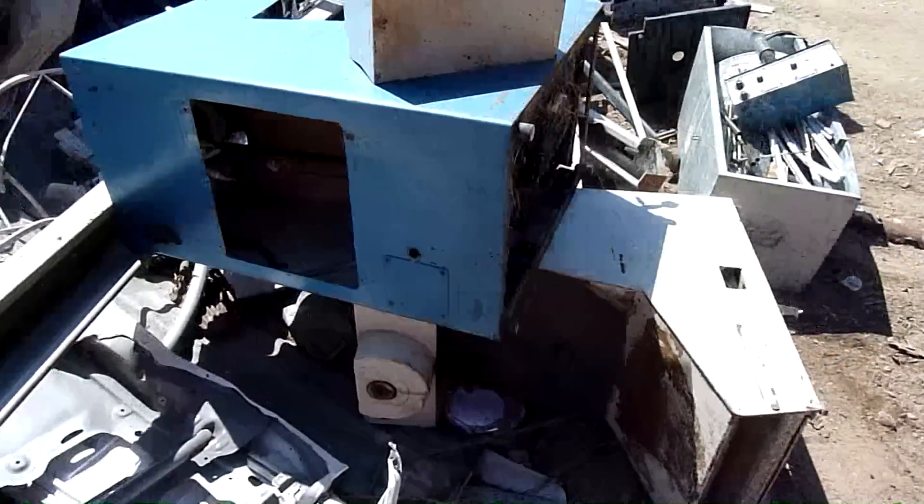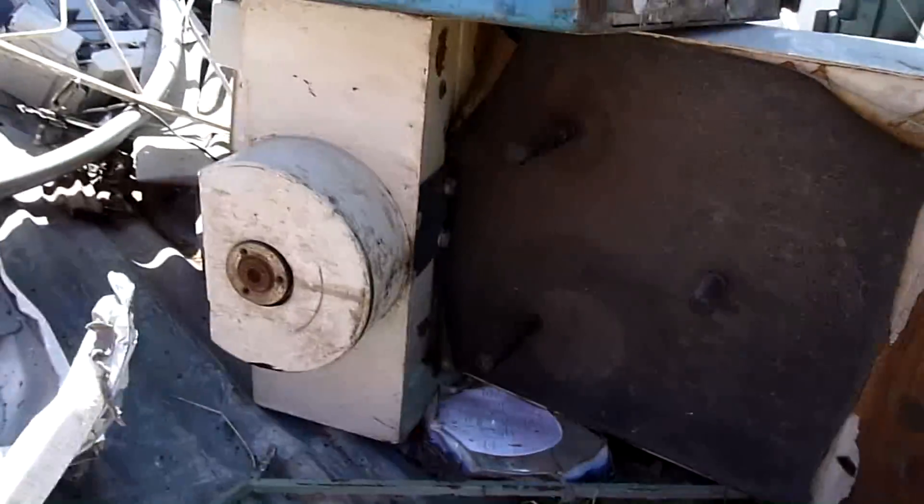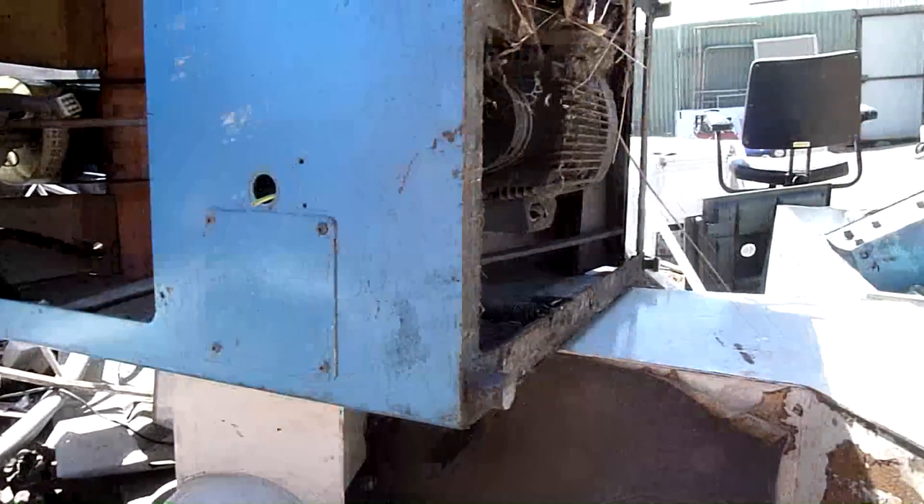Look at that — I've got two computer wheel balancers and no mandrels for them. They're supposed to have a spindle head and mandrel set with them but they're all gone.